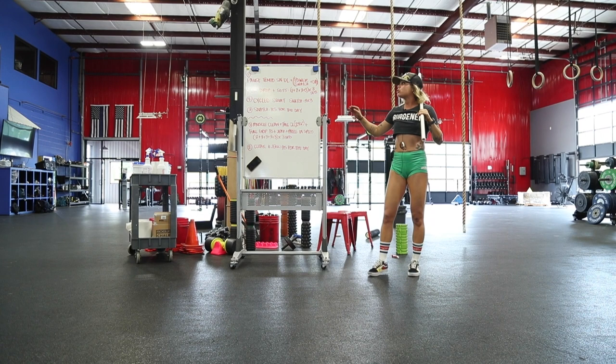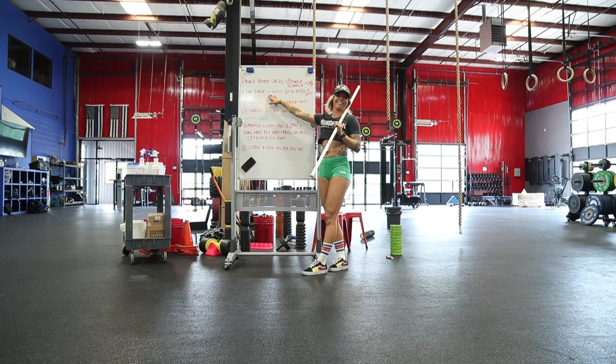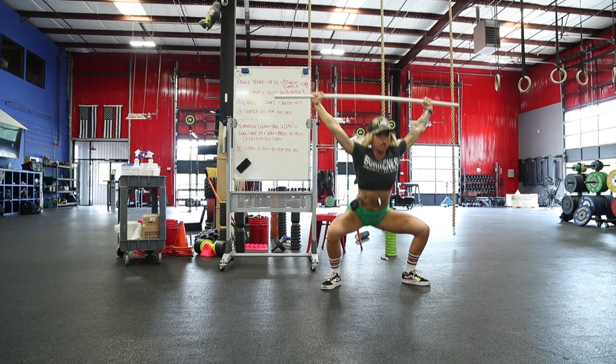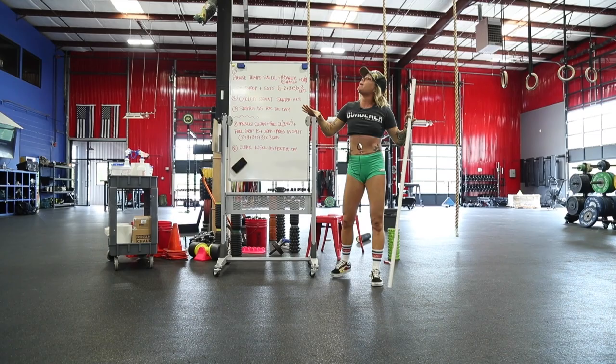The snatch drop is also great for people who have commitment issues and don't like getting underneath the bar. Last, we're going to do Sotts presses — they're really good for you. On the third snatch drop, you stay down in your overhead squat position and press, then stand.